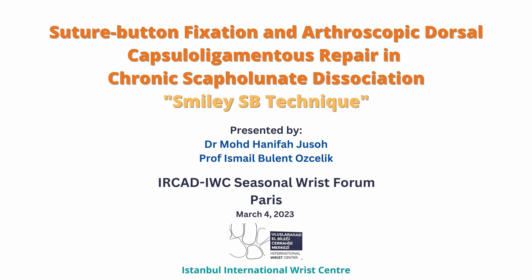This video demonstrates the spherical technique of suture button recession and arthroscopic dorsal capsular ligamentous repair in chronic scapholunate dissociation in a 29-year-old male. He had long-standing chronic wrist pain following trauma.